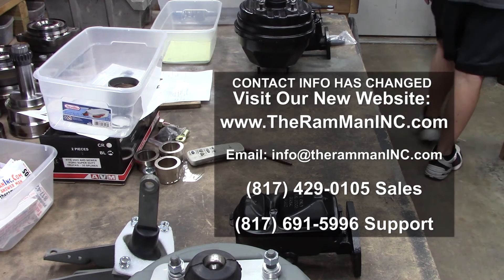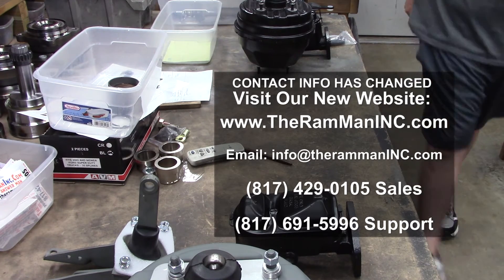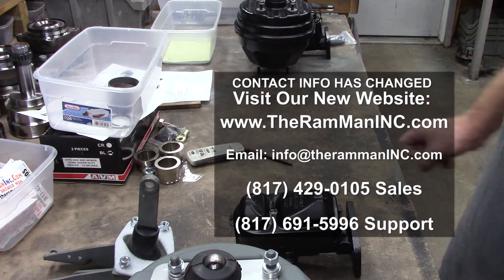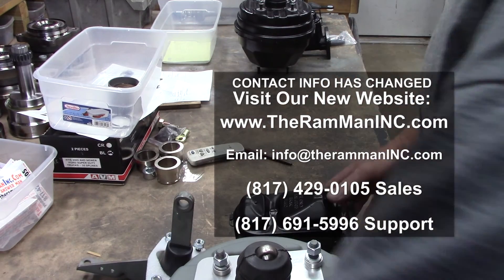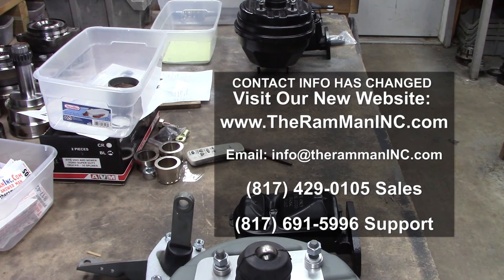Another 70 Hemi E-body going out — gotta be one of the finest cars in the world. So happy Mopar and God bless America, and go get you some. Bye.